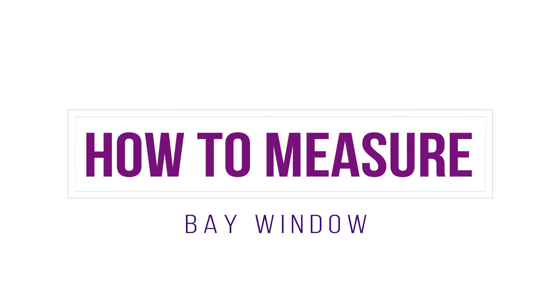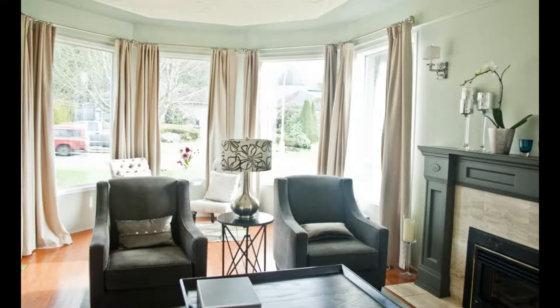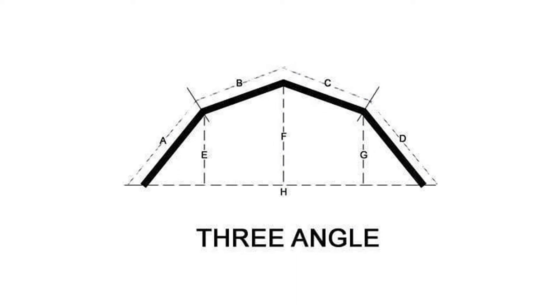To measure a bay window is a bit more complex. The number of angles of your bay window will determine which formula you should follow. To measure a three-angle bay window, measure the length of each window panel A, B, C, and D, including the inches you want to add for the stack back of the curtains on the left and right.